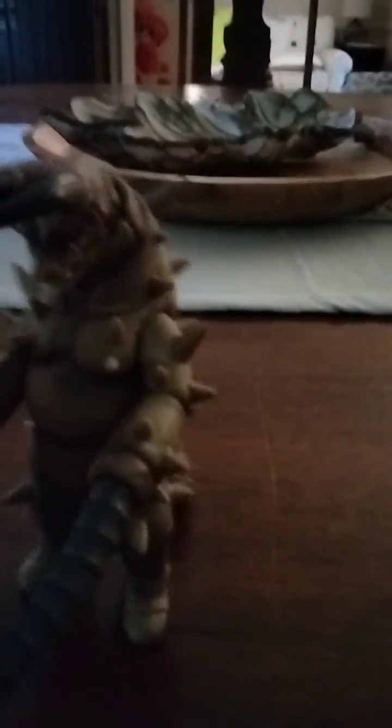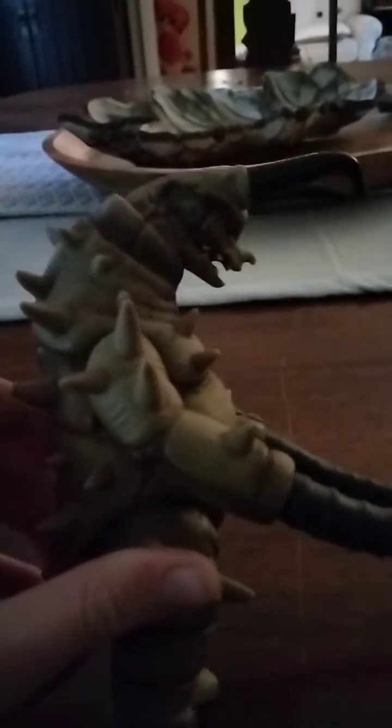I don't know what you would call these things on his hands — I guess you would call them whips. So, whip articulation. Overall, this figure looks really nice. All the Mebius figures are very good in this line. What is the date of this? I never looked at it — 2006, the day of Mebius.